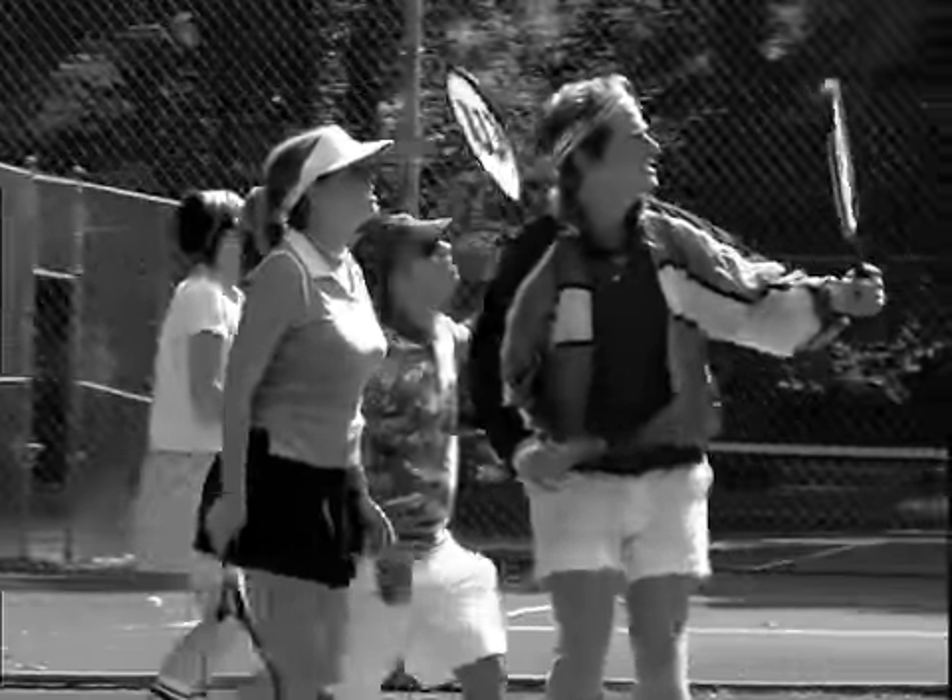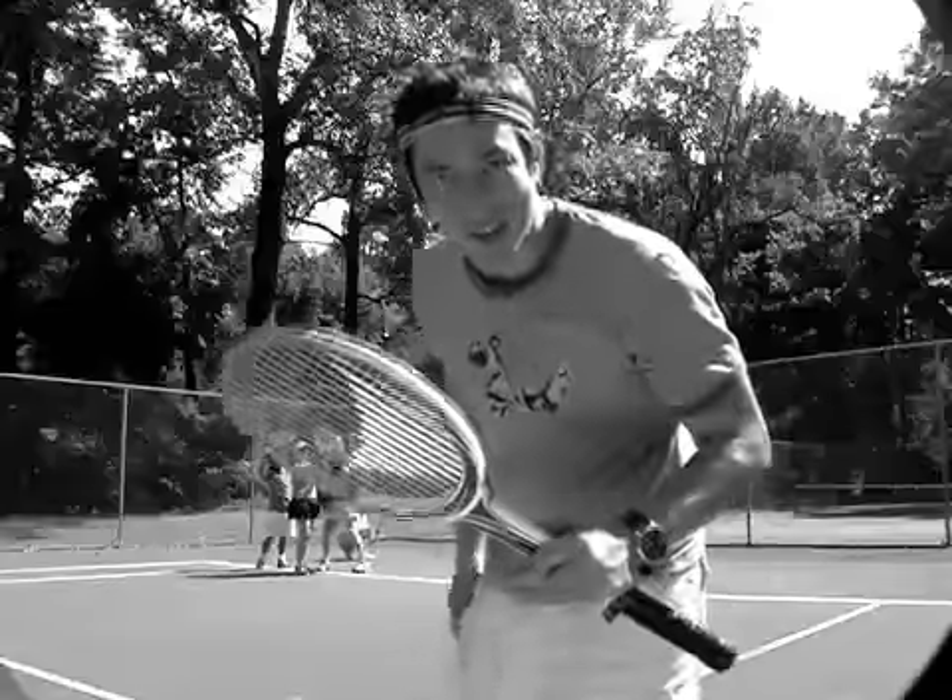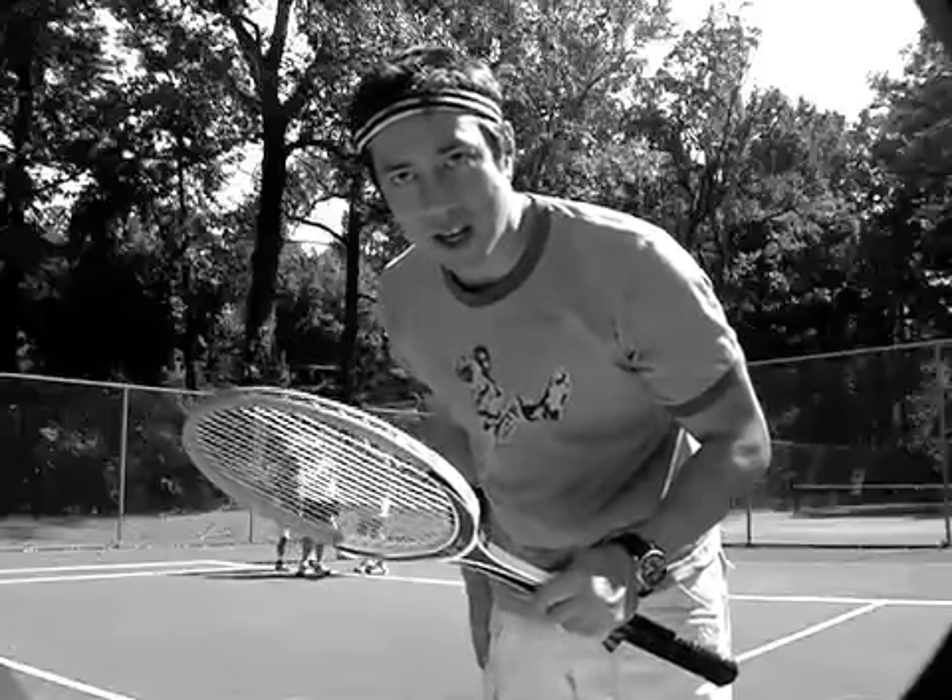All right. How many more takes? They're close. Okay. Oh, one more thing. Does this tennis racket look small compared to everyone else's? It's vintage.